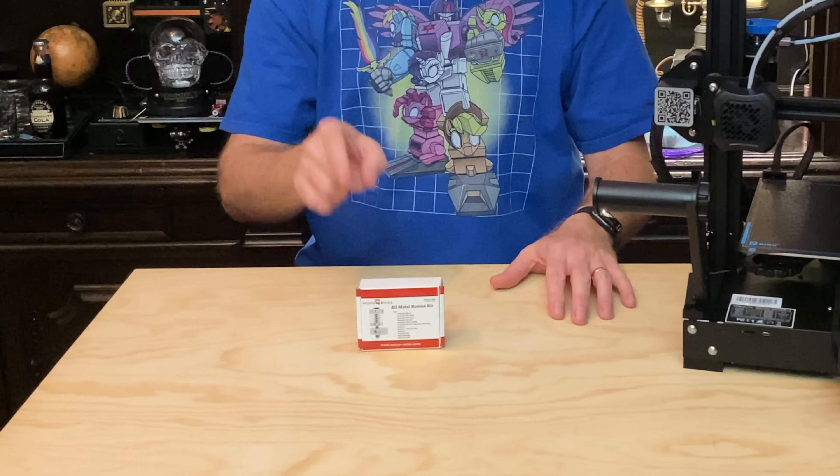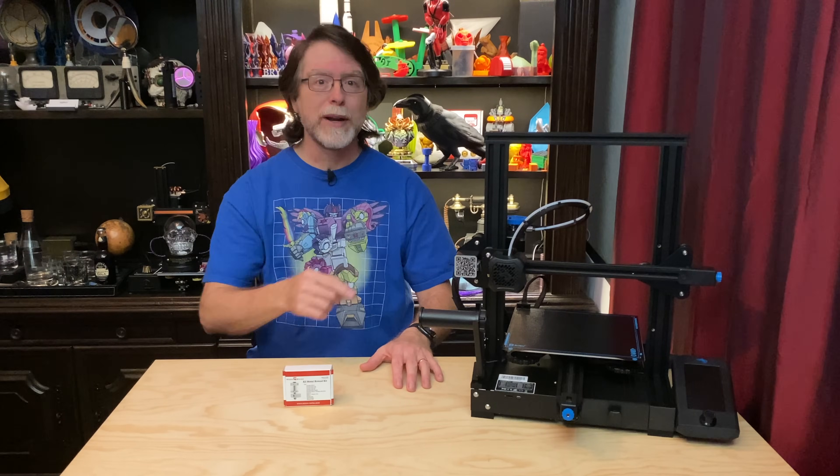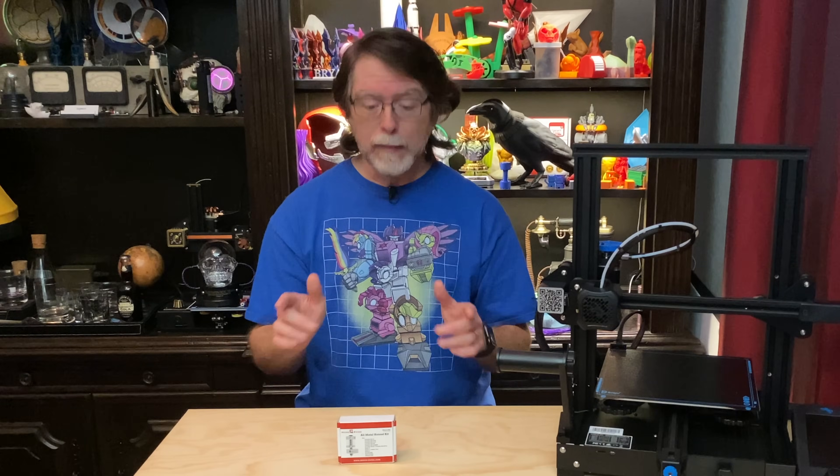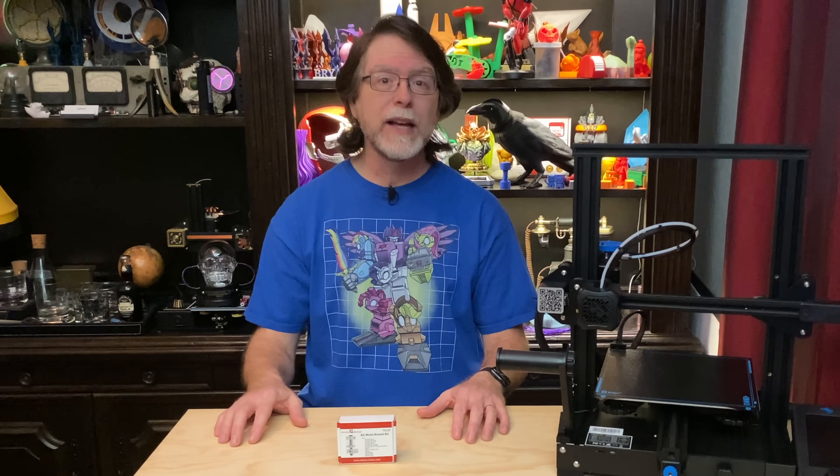Today we'll be installing the MicroSwiss All-Metal Hot End on the Creality Ender 3 V2 3D printer. Installing this upgrade is super easy because the MicroSwiss is a drop-in replacement for the standard Creality PTFE-lined hotend.